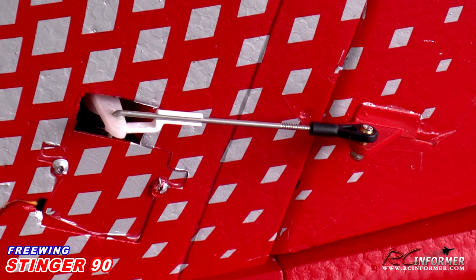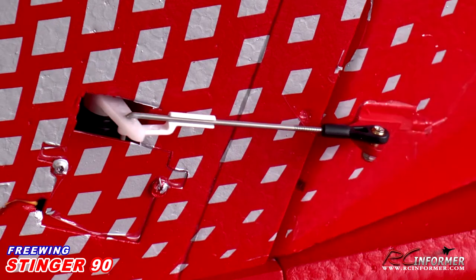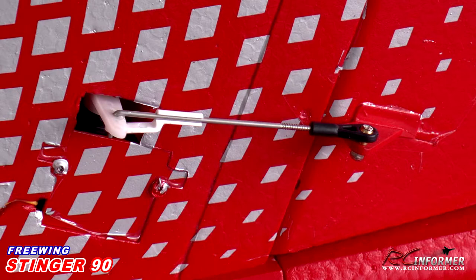Keep in mind that all these control tips I'm telling you — this is how I set my airplane up. These are all personal preference, so set it up the way you like it. But all these settings for the aileron, elevator, flaps, and rudder really made for a nice smooth flying airplane with plenty of control, as you can see in the flight demonstration video.